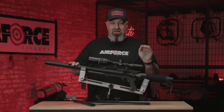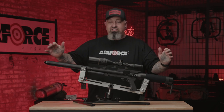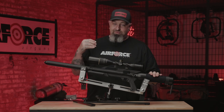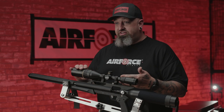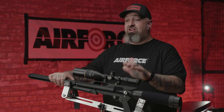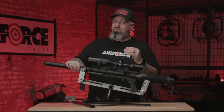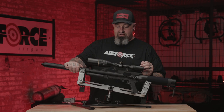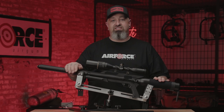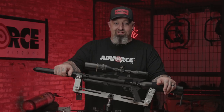Our customer service is awesome — those people will help you in any way possible to make your life easy. If there's an issue, pick up the phone. If you filled out your warranty card when you purchased your air rifle, we should have all your information and the gun is completely covered. So as soon as you open the box, fill out the warranty card, put the serial number on it, and send it in. If you have any problems, do not hesitate to call. I hope these videos have been helpful — thank you for joining us at Air Force Air Guns.